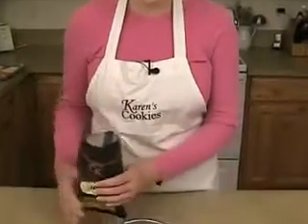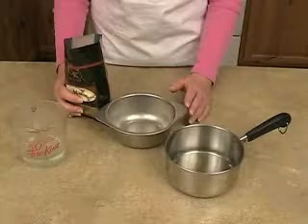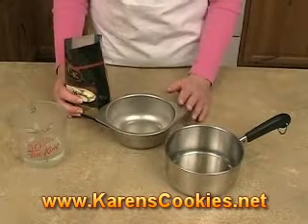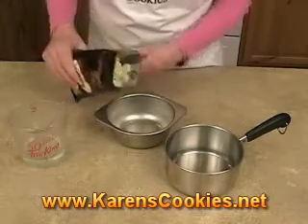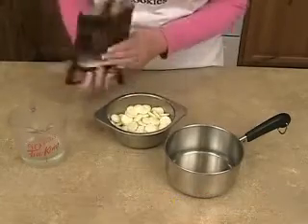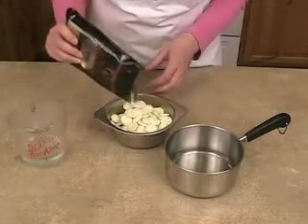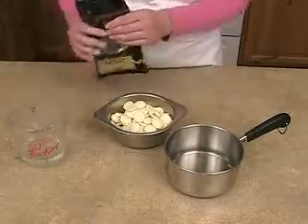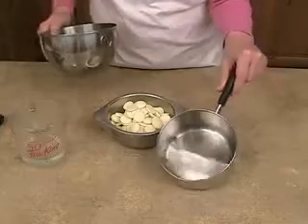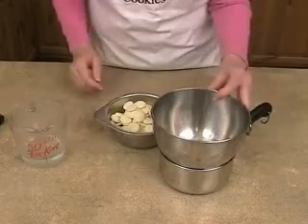I prefer to use a double boiler to melt the chocolate. You can use a microwave, but it tends to seize up if you get it too hot. I prefer a double boiler over low heat on the stove. If you don't have a double boiler, you can just put some water in the bottom of a pan and place a heat-proof bowl in there — either metal or glass.